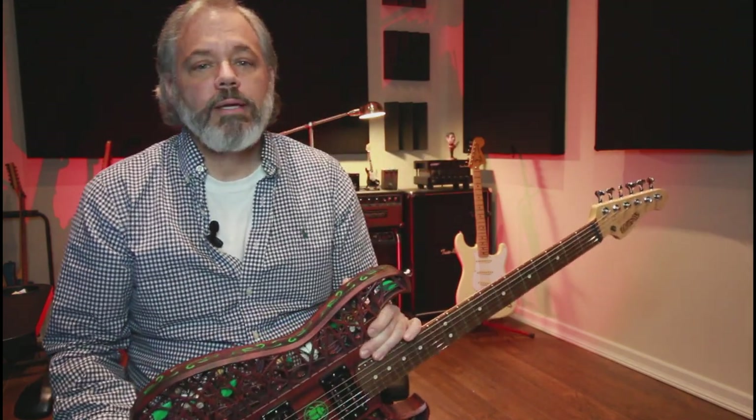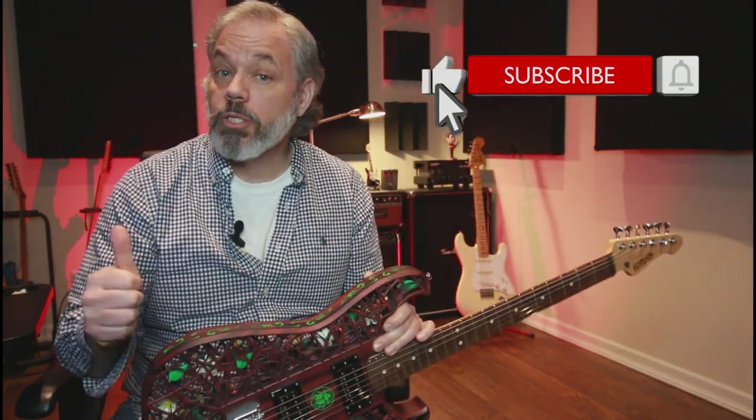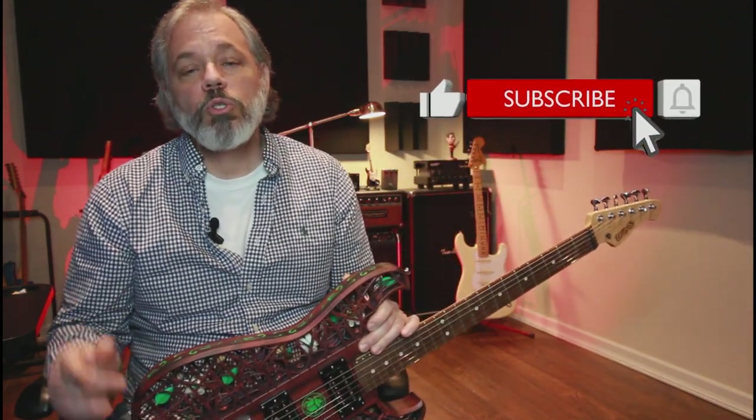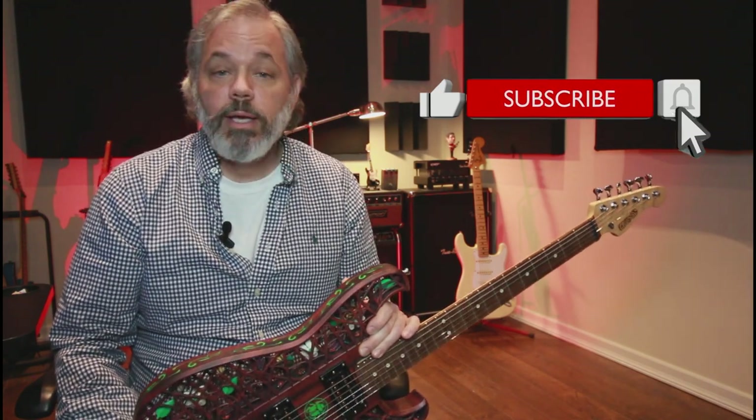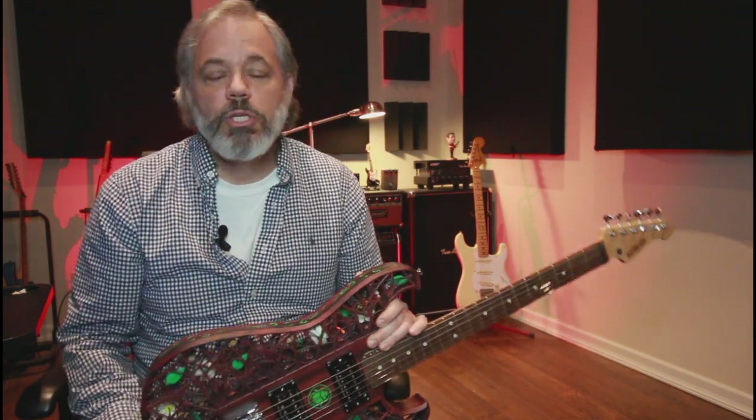If you're new here and you like guitar-related content, lessons, gear reviews, and cool projects like this 3D guitar, please consider subscribing to the channel. Also, click that bell icon to get notified every time I upload new content. If you're a returning subscriber, thanks again for your continued support.